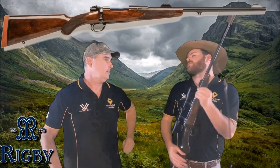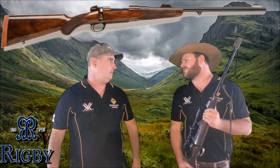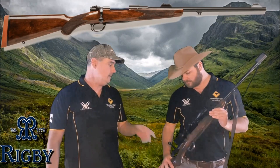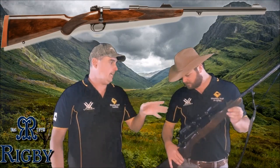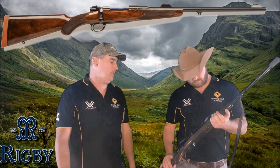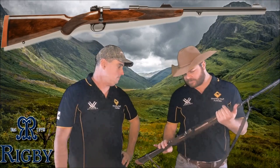The price point on these is around $12,000 brand new. You can customise all these, as you saw on the 450 and the Peep sights. You can customise them to what you like, and in a whole range of calibers as well. It's a very nice piece of Turkish walnut.